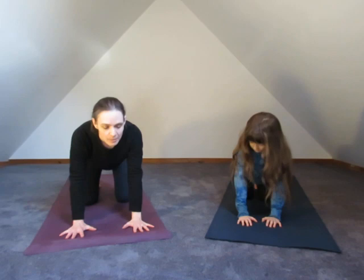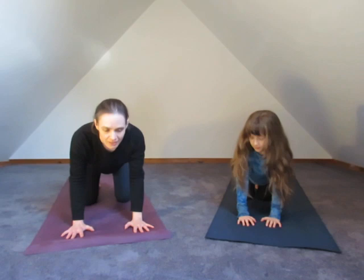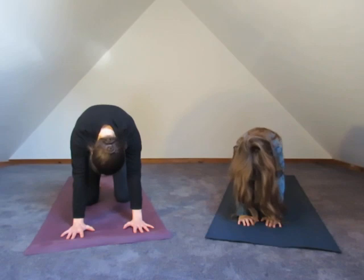Cat pose. Exactly — and you can do a little meow if you like. So we're going to inhale and exhale, and then inhale, warming up your spine, and exhale. One more time — we'll inhale, lift, and then let's just find a nice neutral spine in the middle.